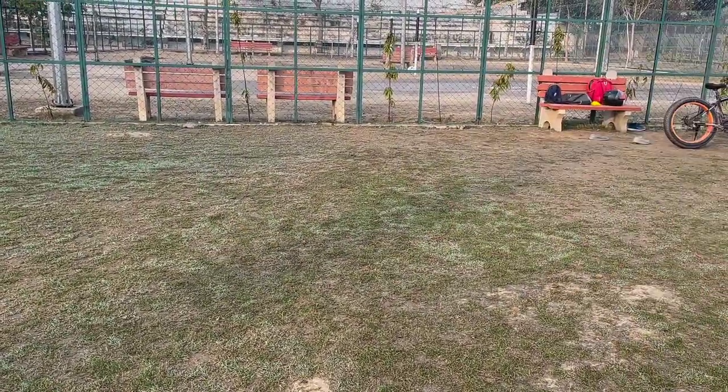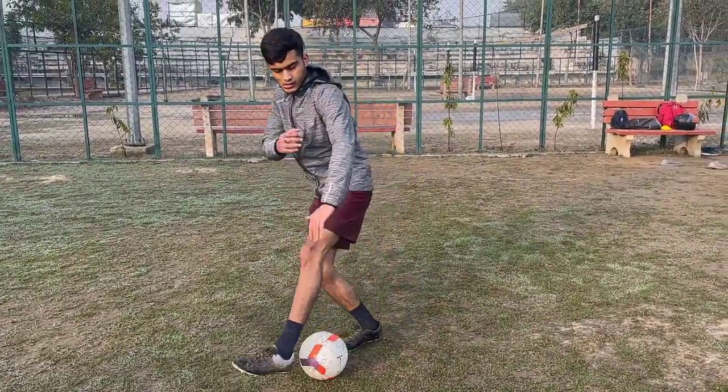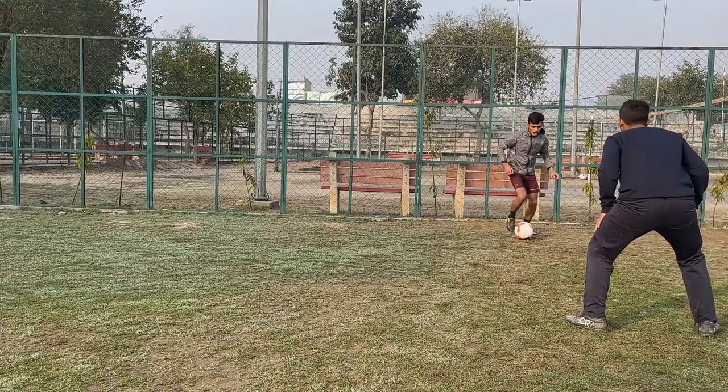We will practice this slowly and keep repeating it as you can see. Practice it sideways, and your shoulder drops as you make the move. Practice it this way.